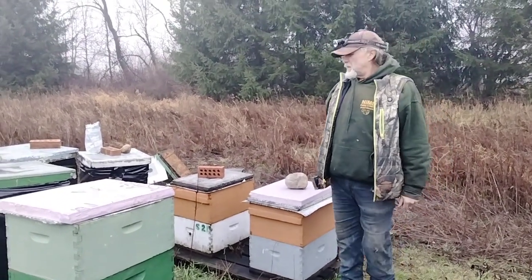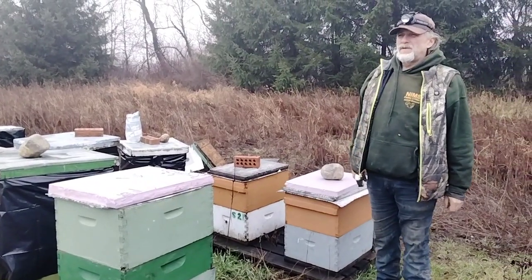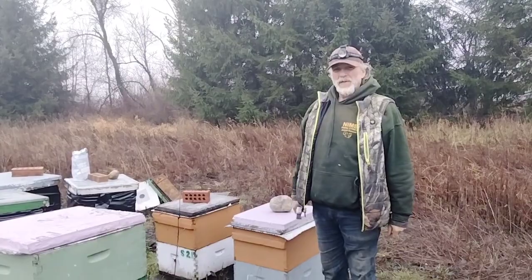We're out here in December doing an oxalic acid treatment. We got a 50 degree day here on Christmas Eve. So we're out here slow cooking some mites.